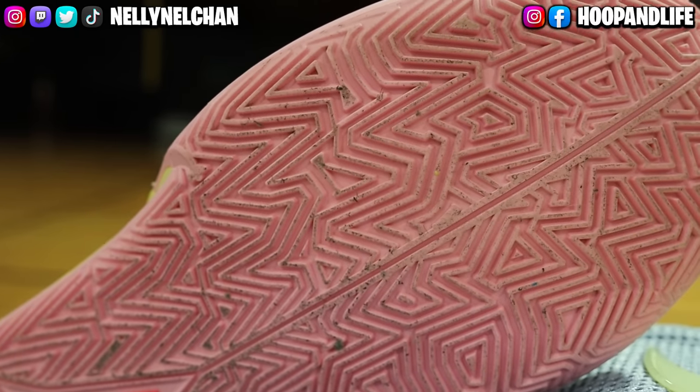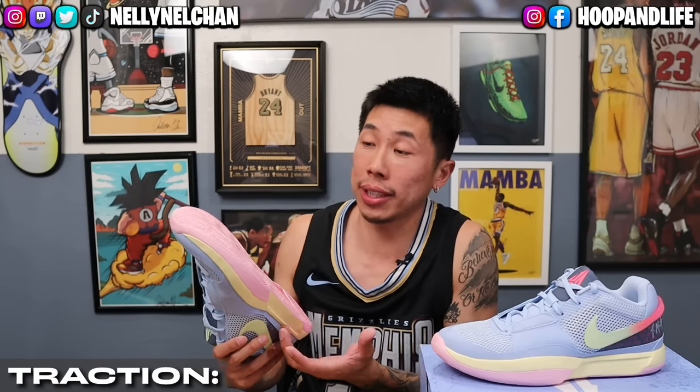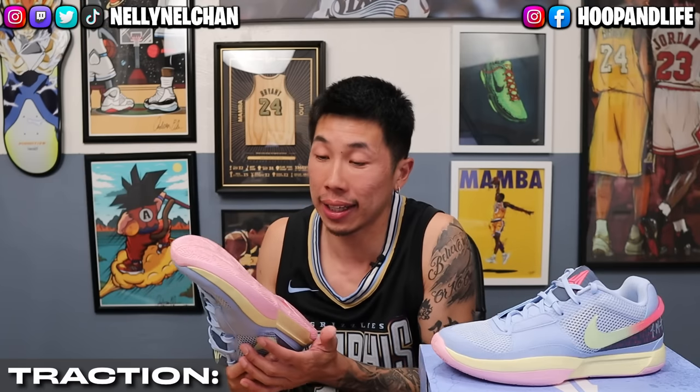The shoe does pick up quite a lot of dust as you guys can see, so wiping is heavily needed. But for some reason, these actually perform better outdoors than they did indoors. For traction, I would say it's pretty solid, but it was inconsistent at times, so I'm going to give it a 3 out of 5.